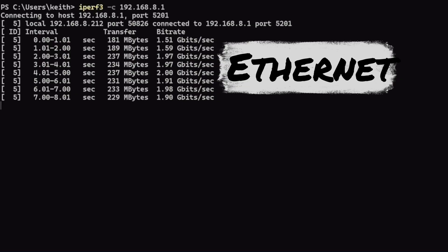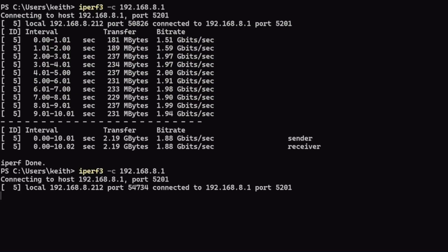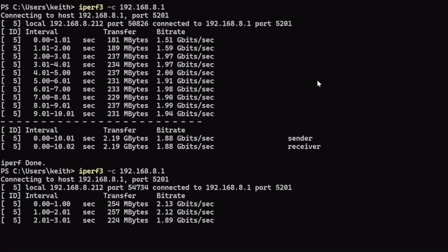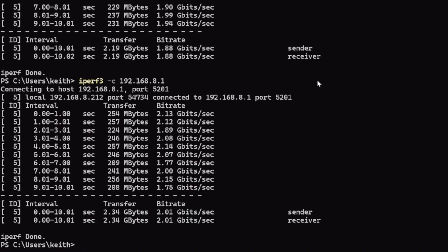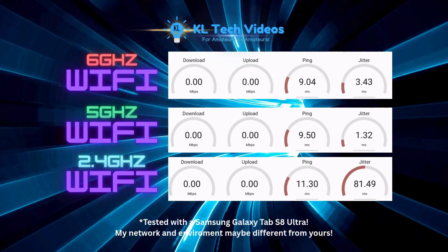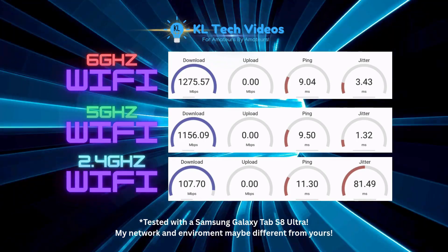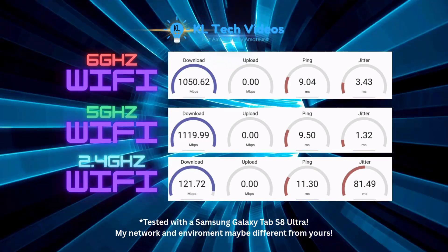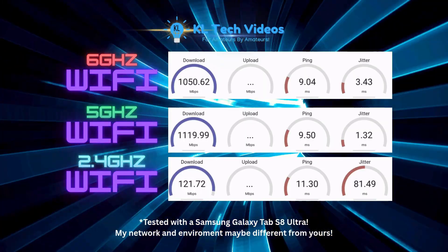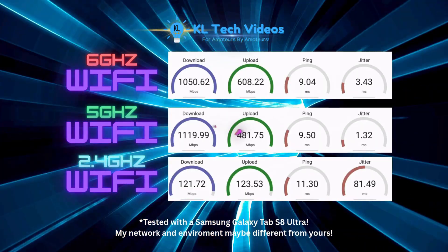I also ran a few iPerf3 tests across the network to the Flint 3, just to see if I could hit that 2.5 Gbps, and I was getting pretty close — just over 2 Gbps. For Wi-Fi, tested over my Samsung Galaxy Tab S8 Ultra: the 6 GHz band was getting about 1.3 Gbps, the 5 GHz just over a gigabit per second, and the 2.4 GHz just over about 100 Mbps. My networking environment may be different to yours.